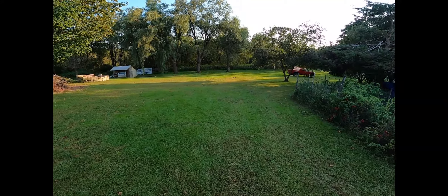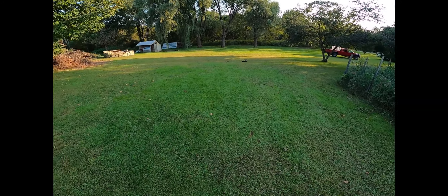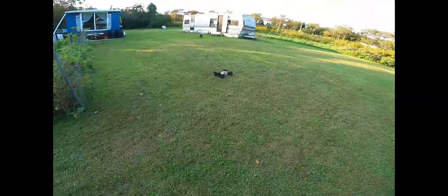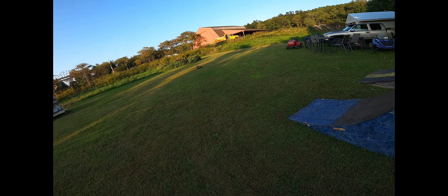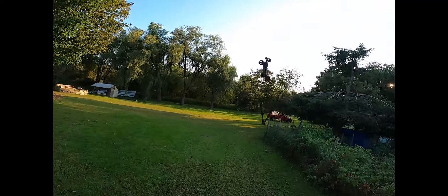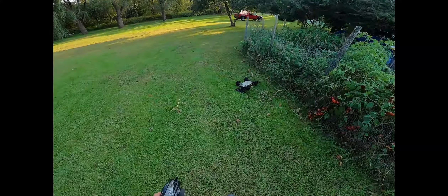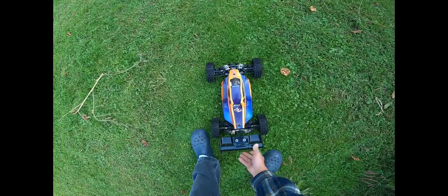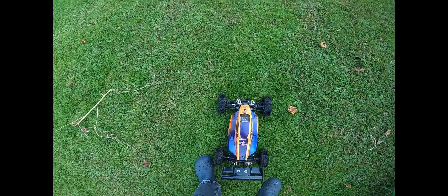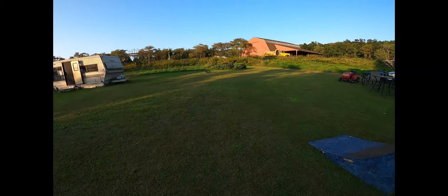Woo hoo! Very cool. Oh man, the fence caught it! The fence caught it — not bad. Wow, this thing's an animal. Not bad.